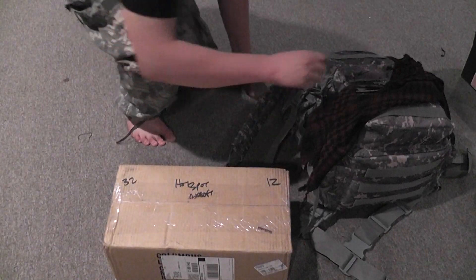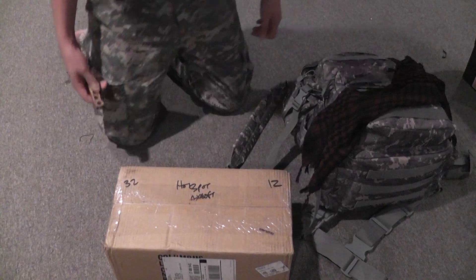What's up, YouTube? Today I have an update and an unboxing from Hotspot Airsoft.